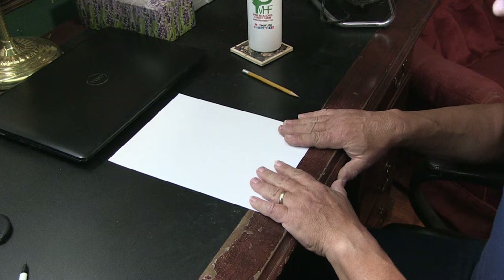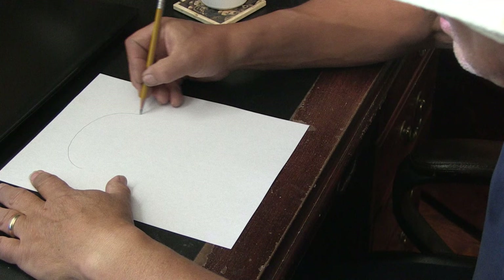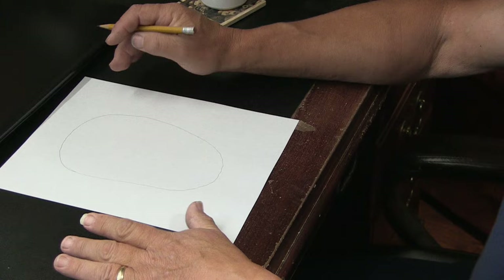So this is called landscape, this is called portrait, and we're going to work with portrait today. Really easy, really simple — just paper and a pencil. Let's start out by drawing an oval or the shape of an egg: broad at the top, narrow at the bottom. It doesn't have to be perfect, but that is the shape of an egg — an oval.